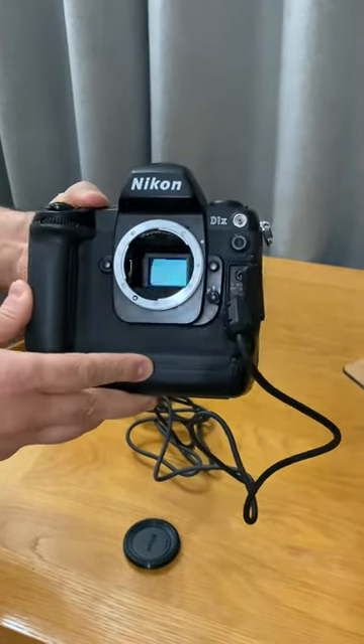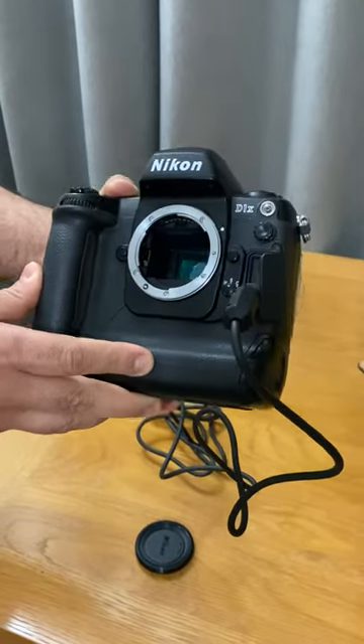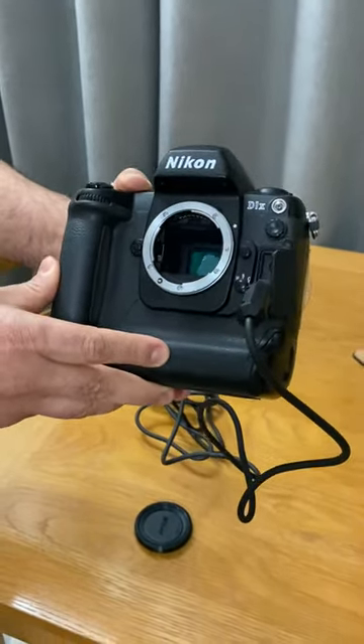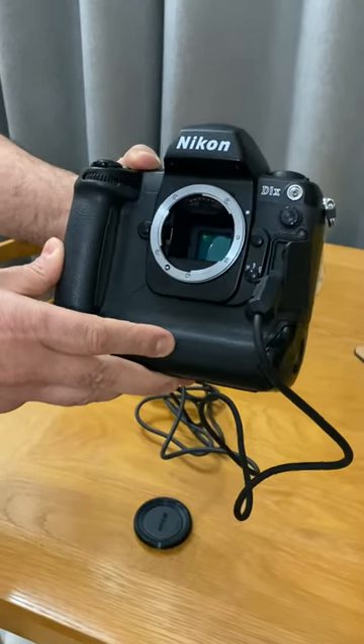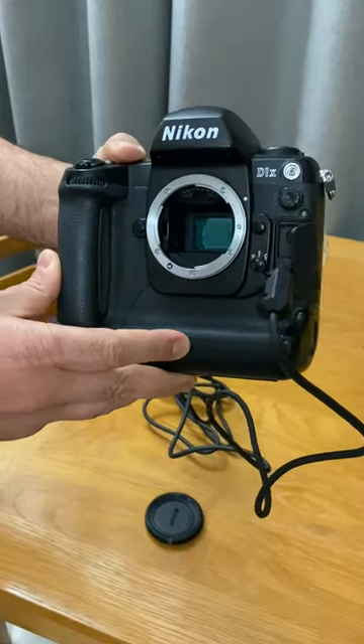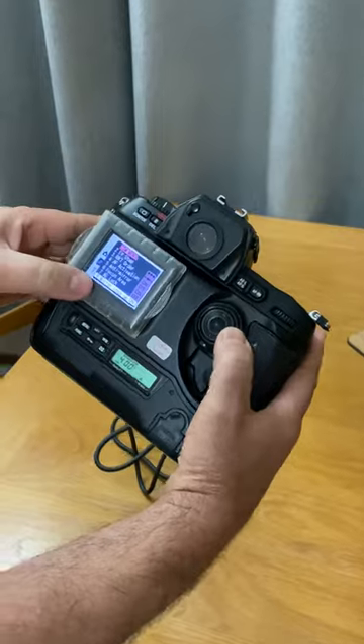This is a poor video, but it gives you a quick idea. Maybe I'll have to do another video if people can't see what's going on — I'll make another video using my Nikon D4.